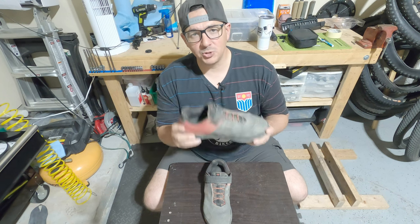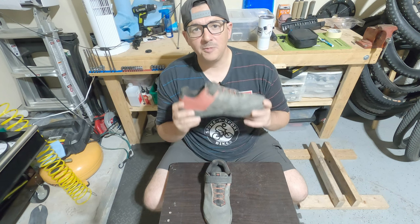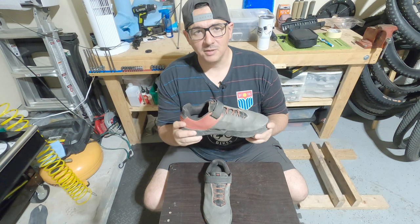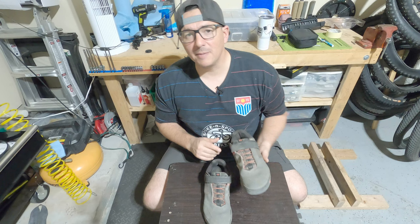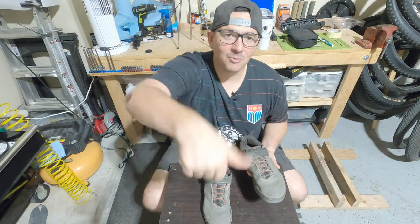I could talk more about this shoe, but for the length of the video I wanted to keep it short and let you guys know that this shoe is awesome. If you liked the video please like and subscribe. If you have any questions, hit me up in the comments. Peace out — go ride your bike.